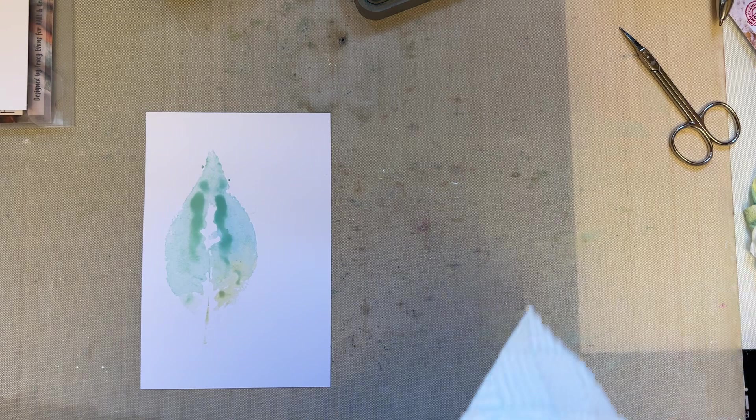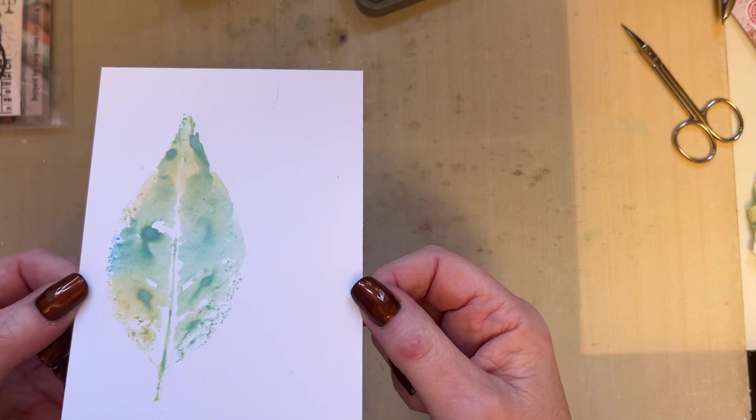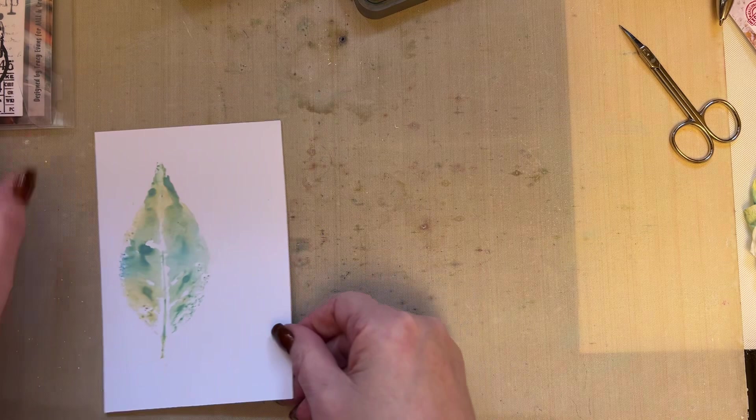You can also make a second generation print with the same leaf. So if I bring in one I've done before because it's dry — and when it dries it gets even more intense — don't forget to press reasonably firmly to get a good print. And don't forget to do a second generation print on a second piece of card.